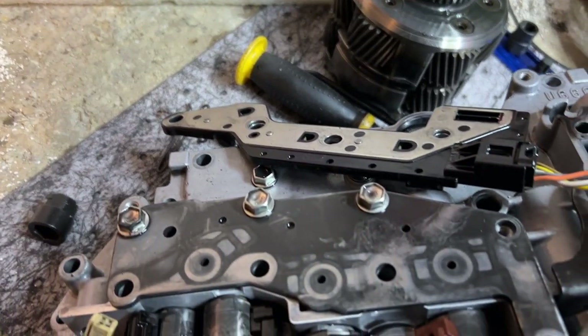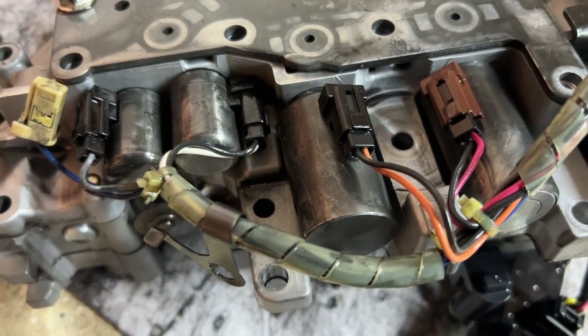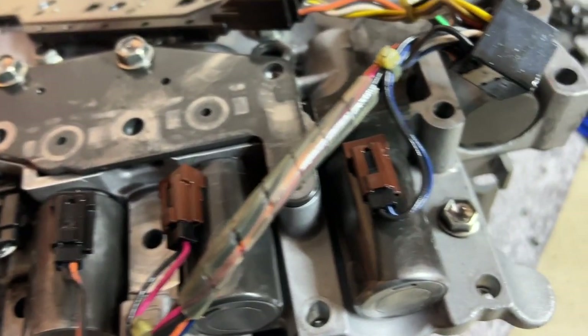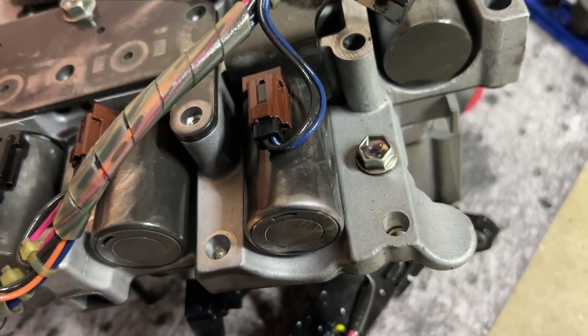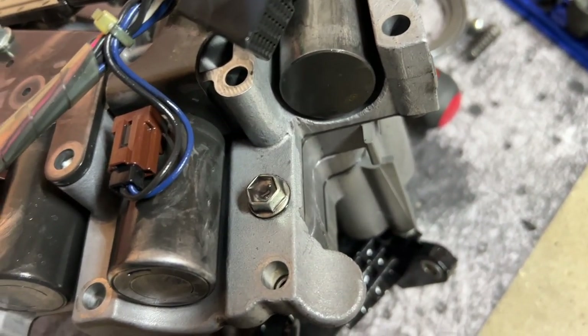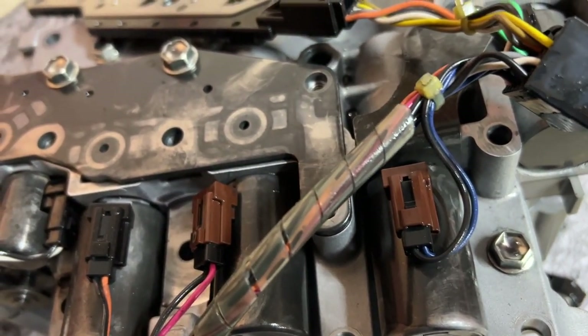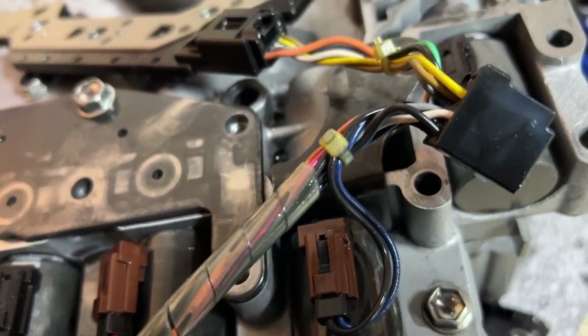Look at the discoloration from all the dirty fluid. Look at the solenoids — look how much buildup is on them. How in the world is this supposed to work fine when you have all this buildup of dirty fluid and worn-out material — metal and clutch debris.